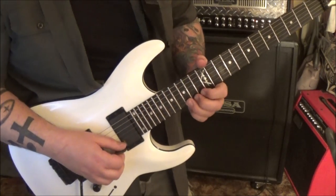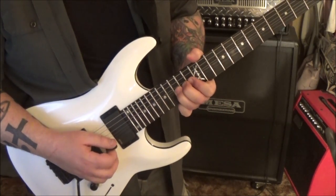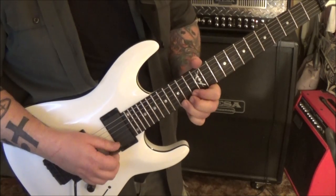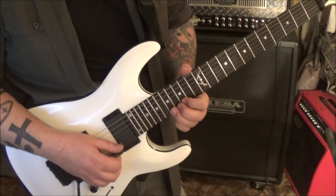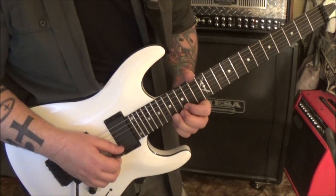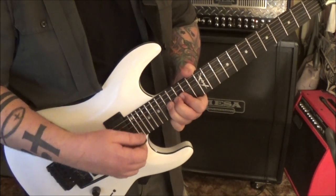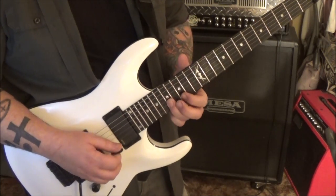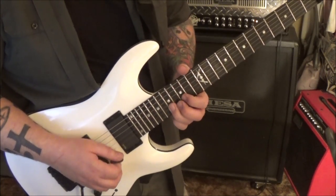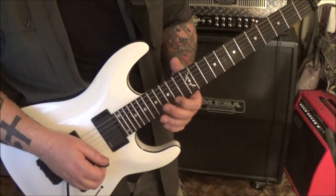5:33 - we've got 15 on the high E, bend, pick, pick, pick release. So it's 12 E, 17 on the high E, bend, whammy vibrato, pick, release, pull-off to 15. Then 17 B, 15 E, 17 B, rest, 15 E, slide.